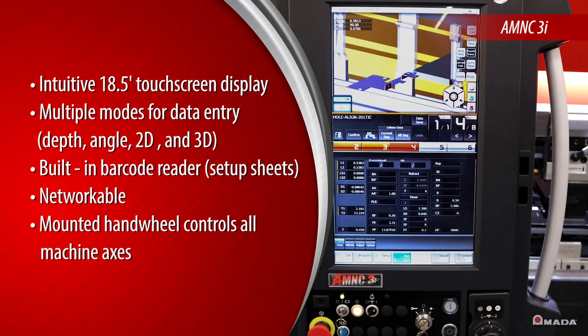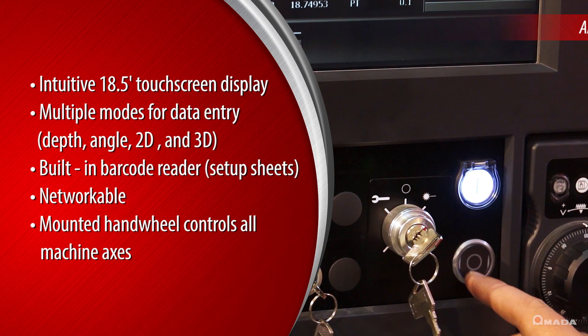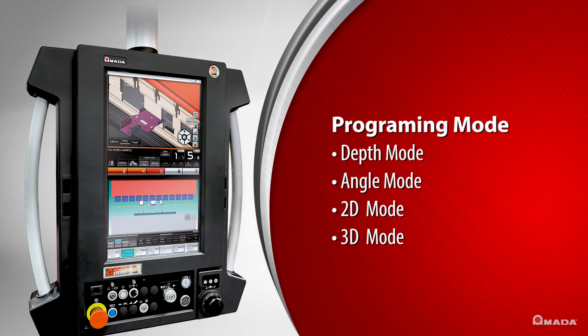Amada's AM-NC3i Touchscreen Control reduces the learning curve for operators by providing an easy-to-use graphical interface and four programming modes: depth mode, angle mode, 2D, and 3D modes.